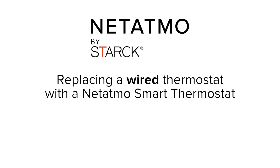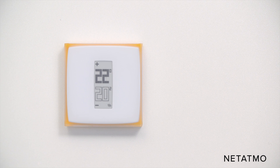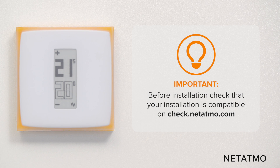Replacing a wired thermostat with a Netatmo smart thermostat. In this video we are going to explain how to replace your wired thermostat with a Netatmo one. Before installation, check that your installation is compatible on the check.netatmo.com website.